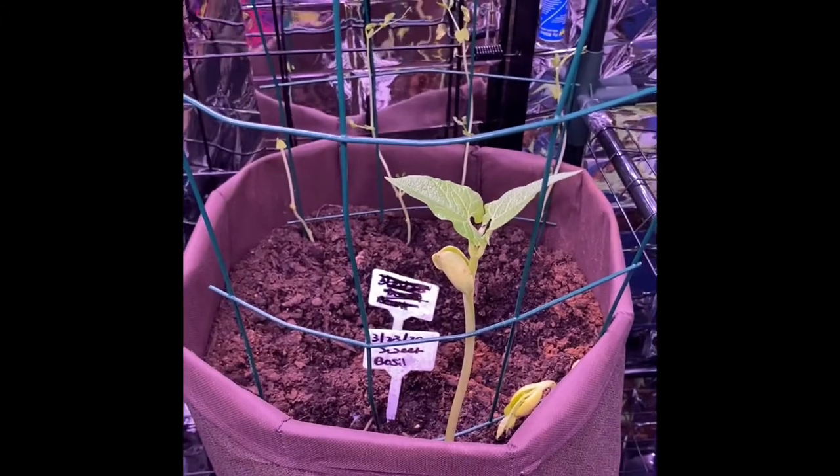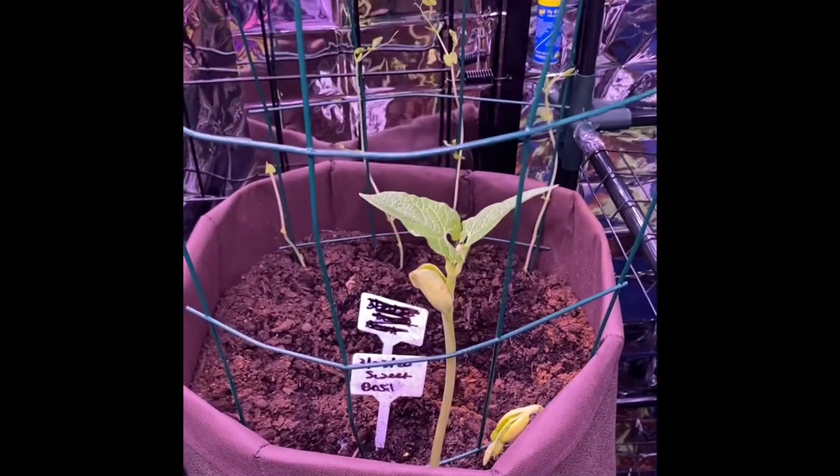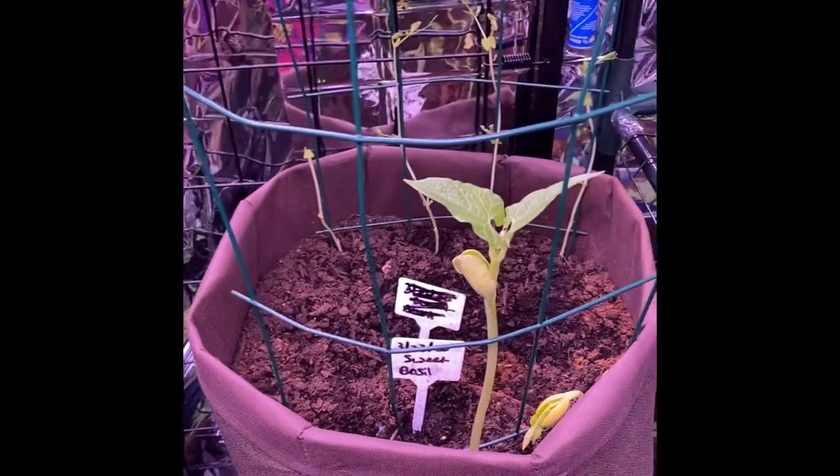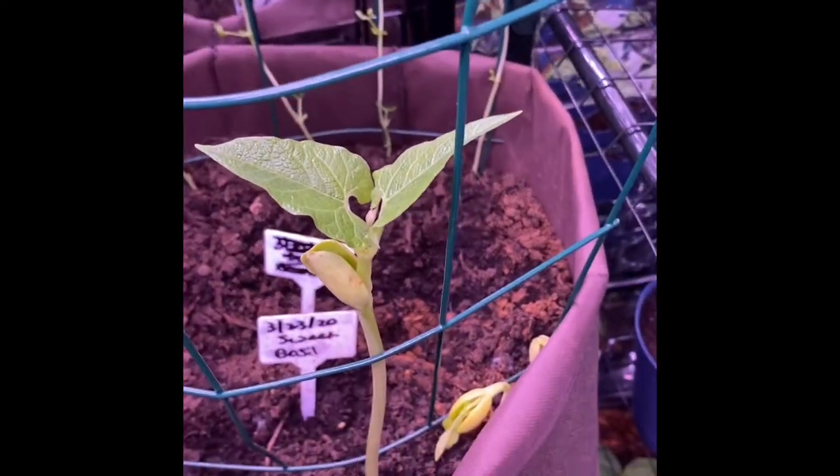I want you guys to get excited about growing your food, because this might be the way from now on - we might have to grow our own food. This might be the new normal.